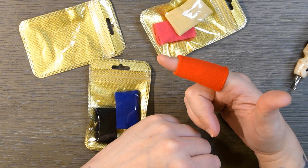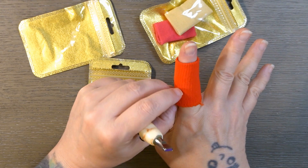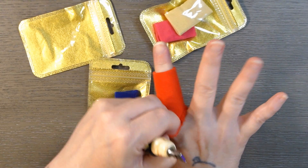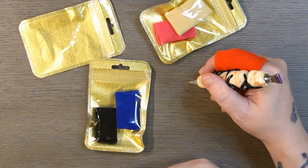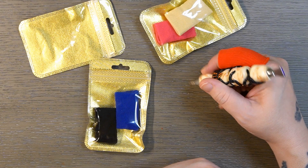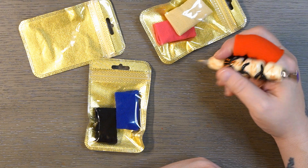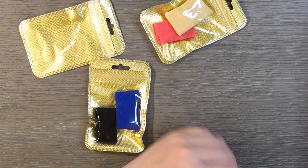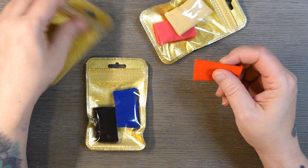Oh yeah, that feels way better without that seam there. So just roll it so the seam is out and that can give you a little bit more comfort. Yeah, that's not bad at all. Alright, that's the first thing I wanted to show you guys.